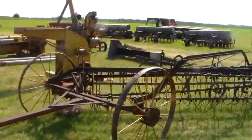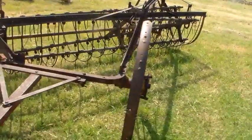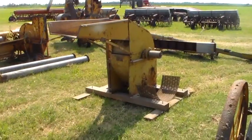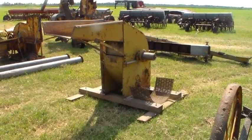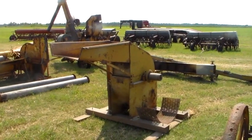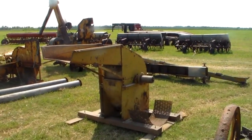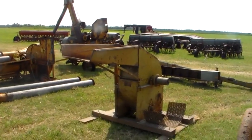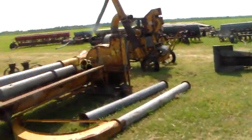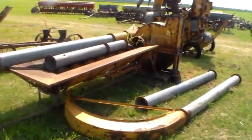Another pull-type hay rake - looks like it's got some factory modifications. Hammer mill - I've been looking for one of these, and this was in the for-sale pile. I didn't know it was going to be for sale or I'd have said something sooner. Apparently I missed out by five minutes, but I'll keep looking - they're out there. A Moline silage blower, some piping.